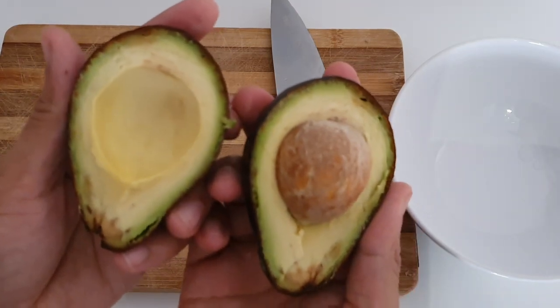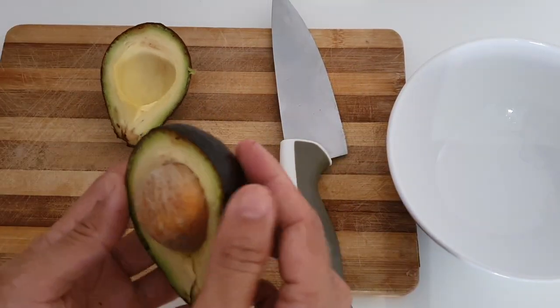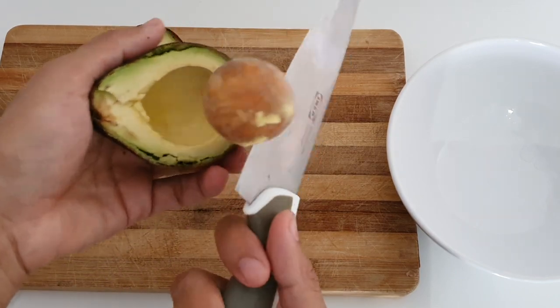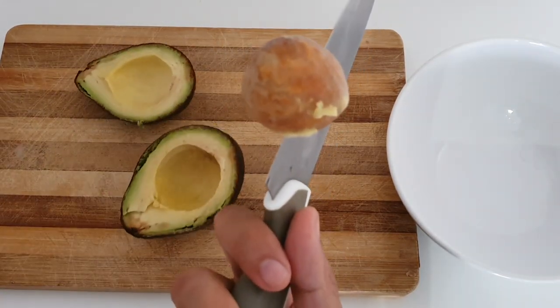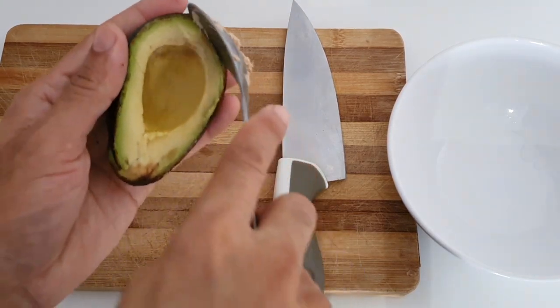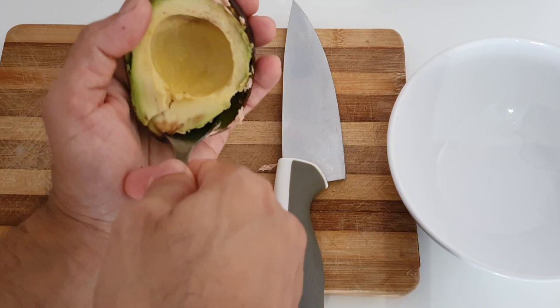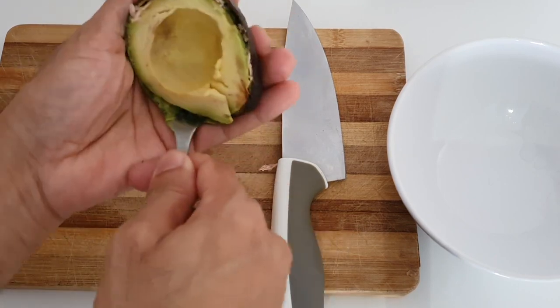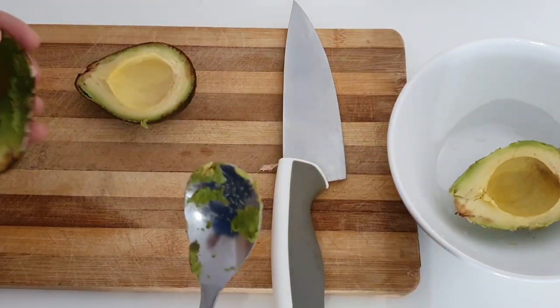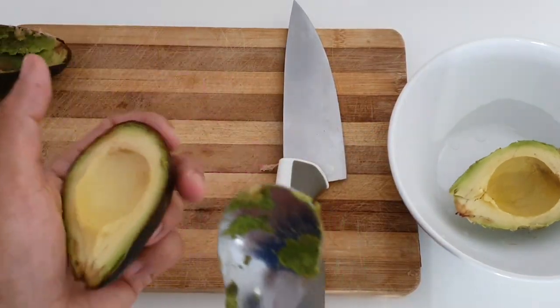Slide it, and that's the color you're looking for. Take out the seed just like this, and then you have to take a spoon to take off the avocado from the inside. And there's your avocado, simple as this.